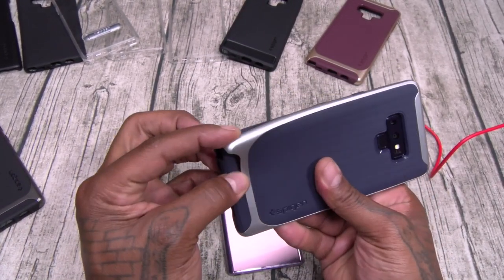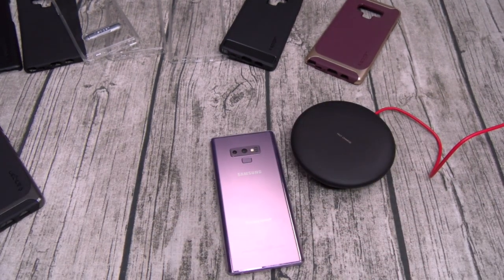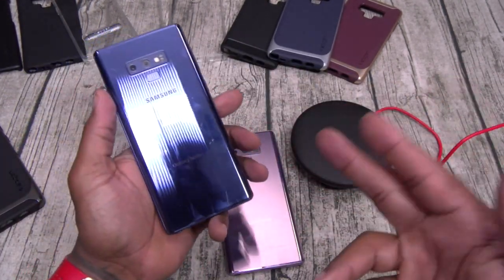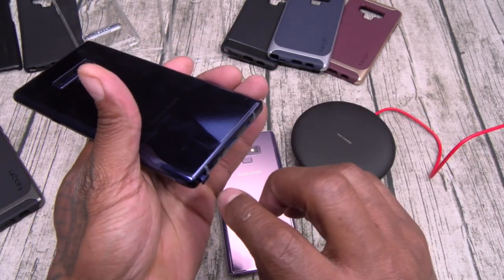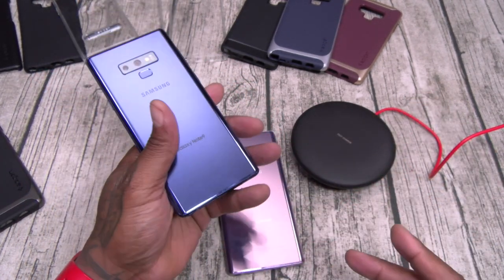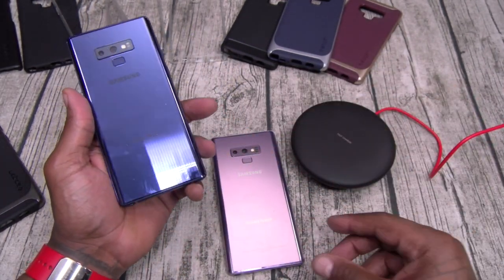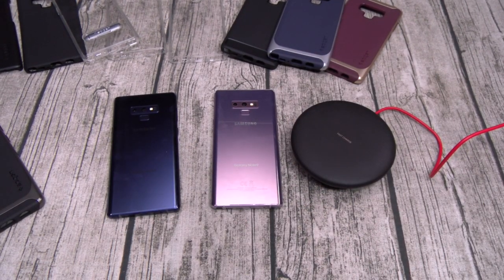One thing you've got to remember: if your S Pen is not all the way in — you see it's poking out — and you pull the case off, that little tip on the bottom is going to break off your pen. S Pen replacements are kind of cheap; regular S Pens you can get for ten bucks on Amazon. The Bluetooth ones might want a little bit more, maybe twenty bucks.